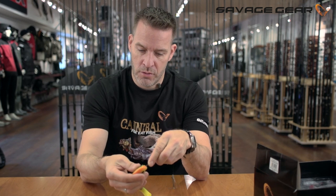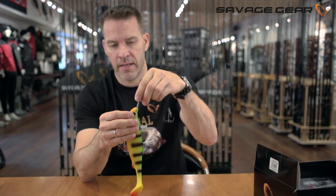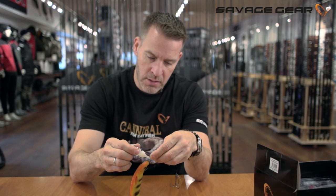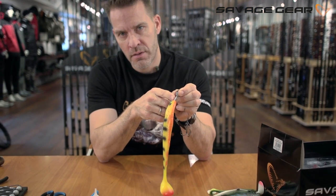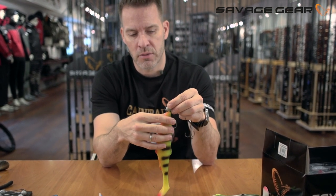And when you're ready to pull it up the shank, like so, just add a drop or two of Super Glue — not too much — to the stem of the jig head before you pull the jig all the way in position.